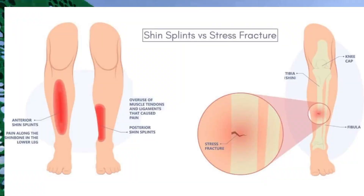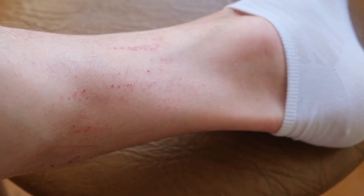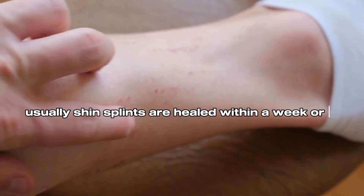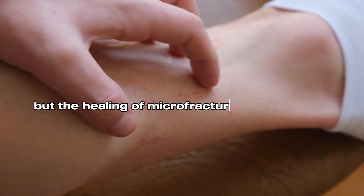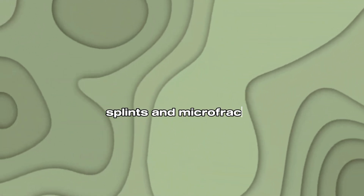On the other hand, microfracture pain is centered to the zone of the fracture, and whenever you run or jump using the leg with the fracture, you feel discomfort until the fracture heals. Usually shin splints heal within a week or two, but the healing of microfractures will take 5 to 8 weeks. Hope you understood how to differentiate between shin splints and microfractures.